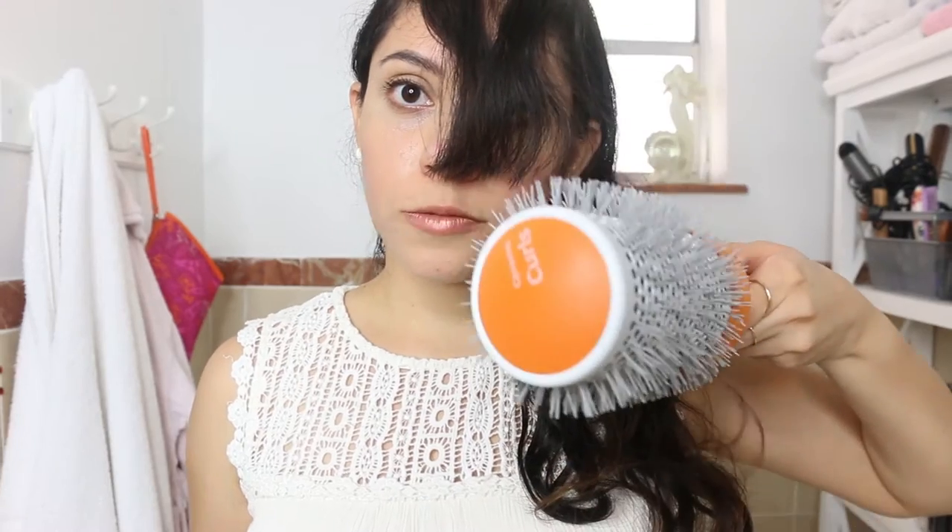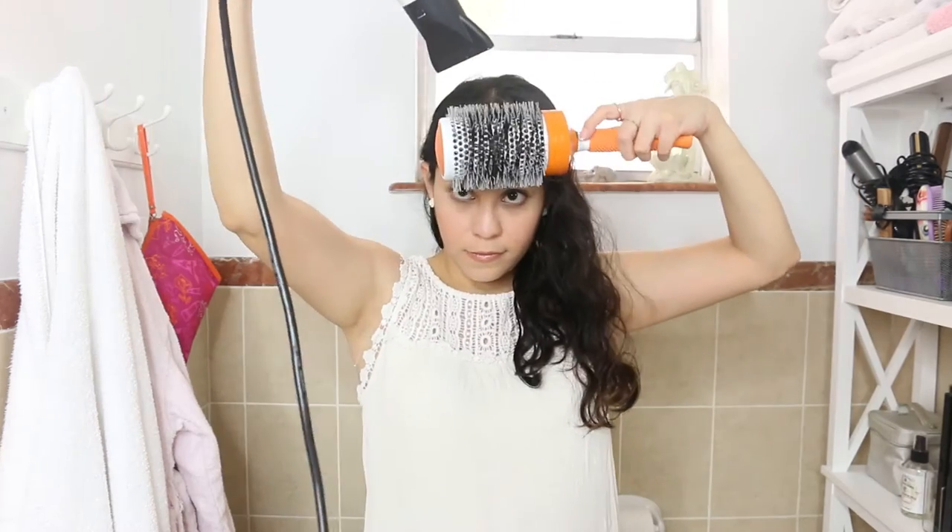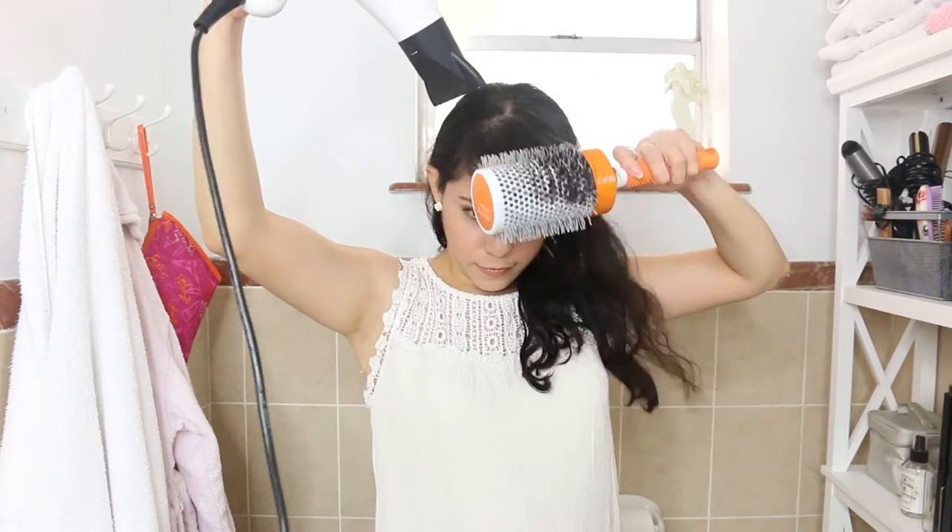Now I'm just going to dry my bangs using this three-inch brush and my hair dryer. Okay, there you go guys — I put a few hairs on this side, but honestly I would have preferred it towards the other side. It's not that bad though.